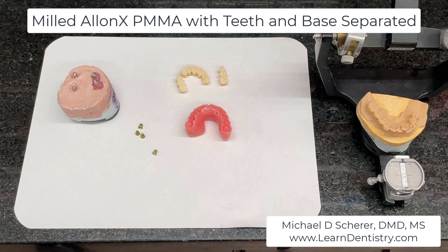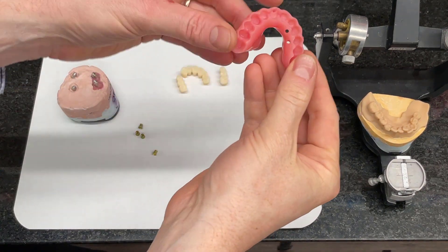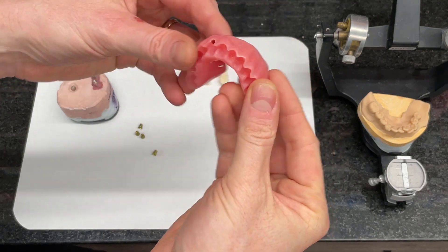Hey everybody, this is Dr. Michael Shear. I just wanted to come to you with this pretty cool case example of milling a sectional hybrid provisional bridge on my VHF R5, that I designed in ExoCAD using techniques that I've learned from ExoCAD masters Joshua Jackson and Johnny Overnakis.